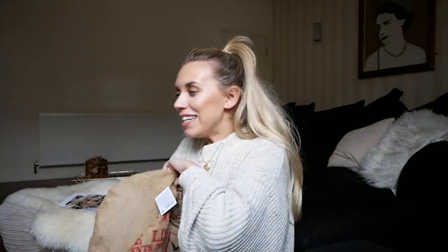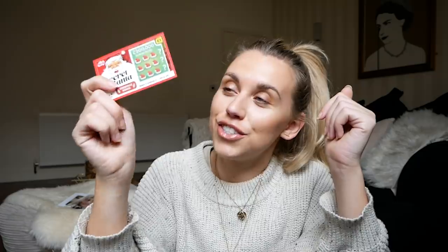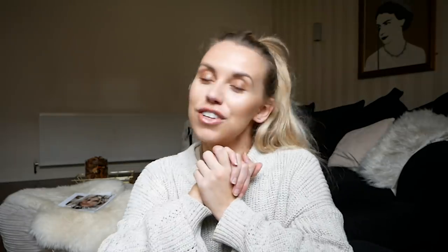Last but not least, I feel this is the most important item — a scratch card! I love including scratch cards as a fun surprise element for Christmas Day. Who knows, whoever wins this stocking could end up being a really big winner!